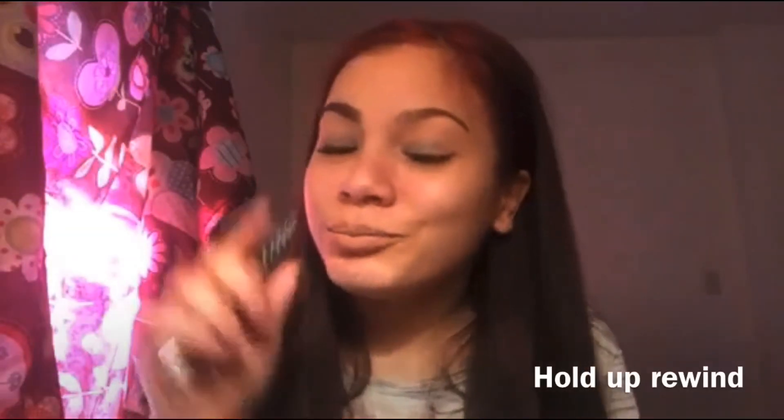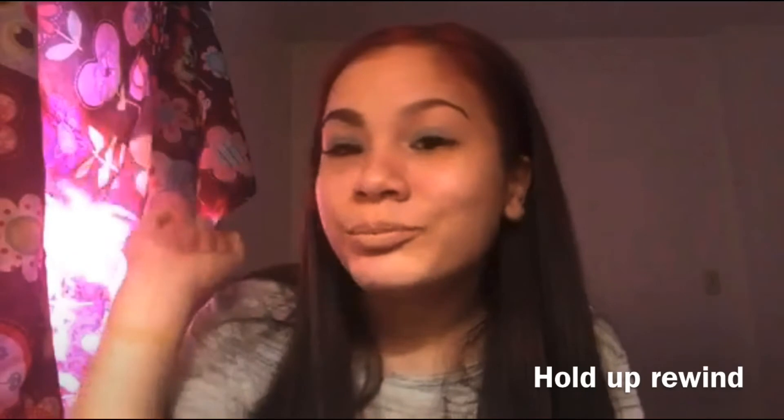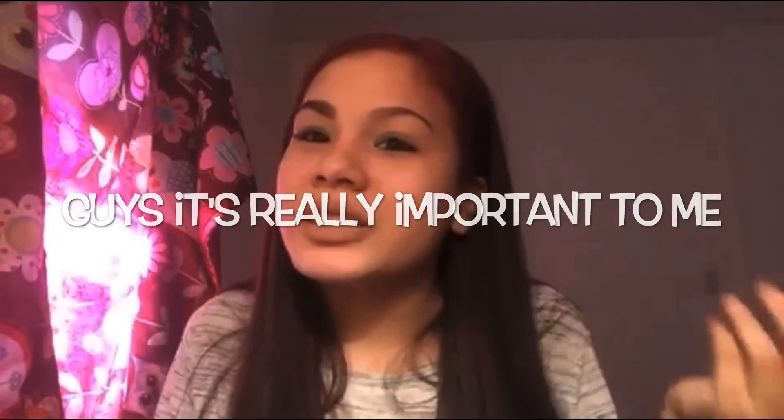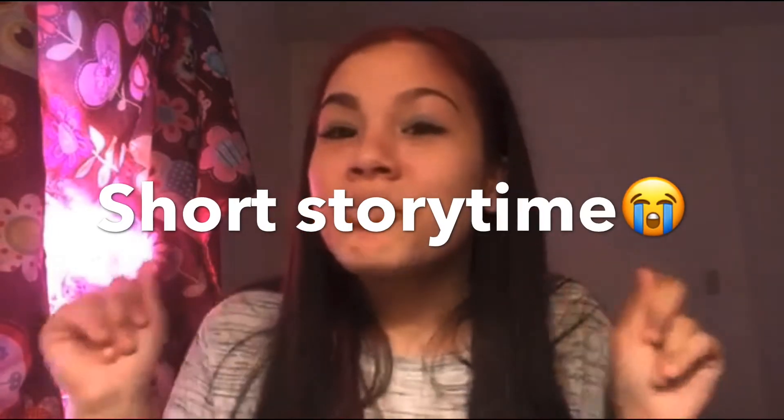My other one ran out — I told you guys, my boyfriend used it all, so I didn't have anything left and I was sad, 'cause I wear it like every single day and I can't live without it. My mom went to the drugstore yesterday and I was like, I need to get this. So I got it and I'm happy — it's nice and full. It really made my day, I'm not even lying to you guys.